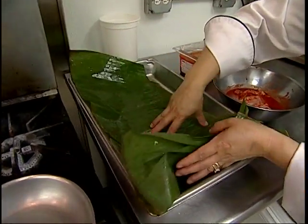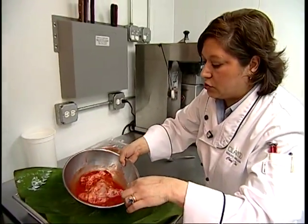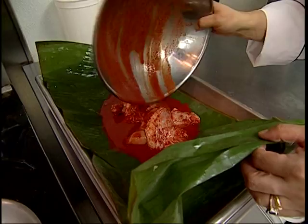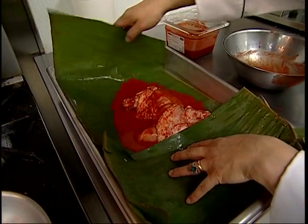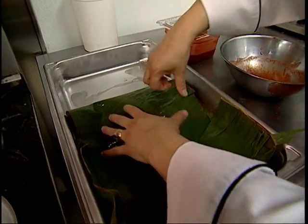What I'm going to do right now, I'm going to put the banana leaf in my cooking sheet, and I'm just going to put my chicken in and put it in the oven. And I'm just going to fold it and cook my chicken.